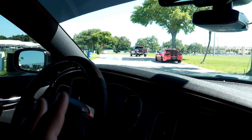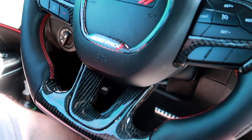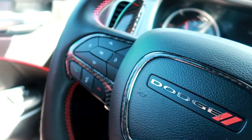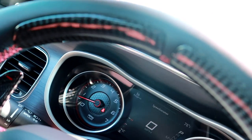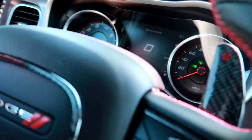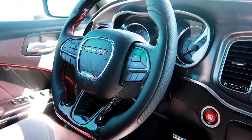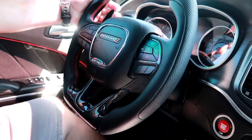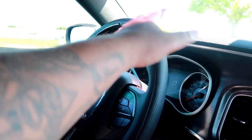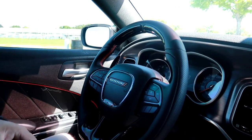The very first thing you instantly notice when you come inside is the steering wheel. I had it custom made — it's one of the first pieces I put on this vehicle. It's got large carbon fiber paddle shifters — it's all made carbon fiber. It was pretty pricey but it makes a huge difference. It also has red stitching. It's actually a Hellcat steering wheel, so yes, it's bigger in diameter and thicker too for a better grip.